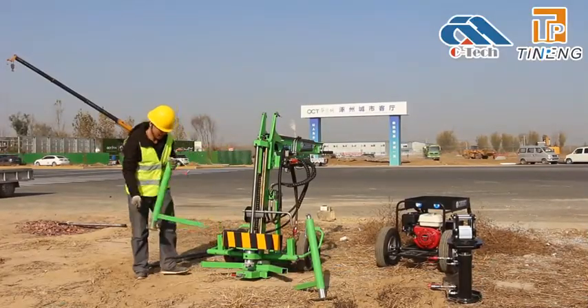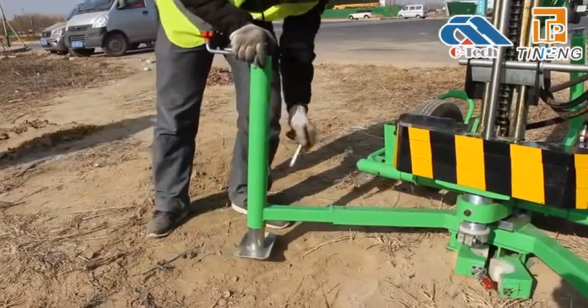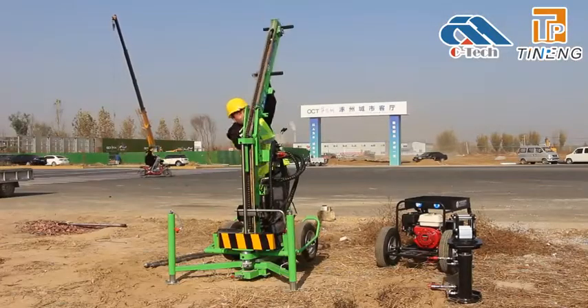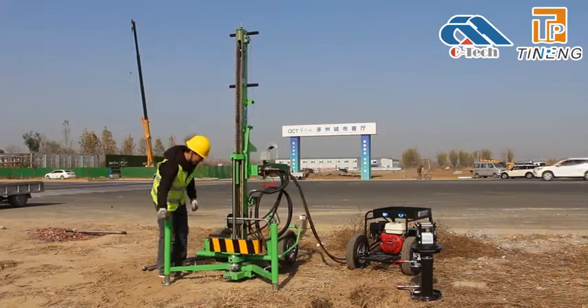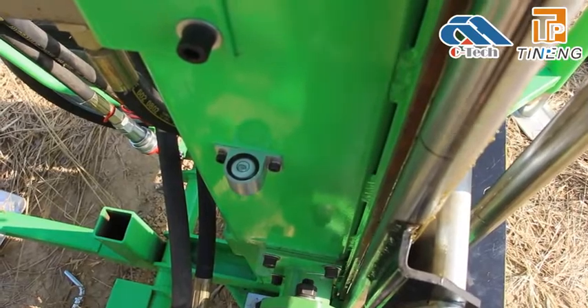Insert three supporting lifting legs. Fix the legs with pins. Open the folding mast and fix it. Adjust the elevating outrigger and observe whether the device is level using the bubble.